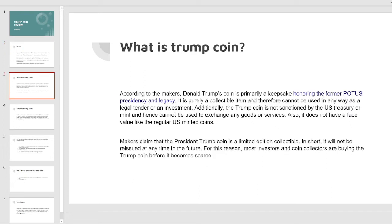According to the makers, Donald Trump's coin is primarily a keepsake honoring the former POTUS's presidency and legacy. It is purely a collectible item and therefore cannot be used in any way as legal tender or an investment. Additionally, the Trump coin is not sanctioned by the US Treasury or minted, and hence cannot be used to exchange any goods or services.